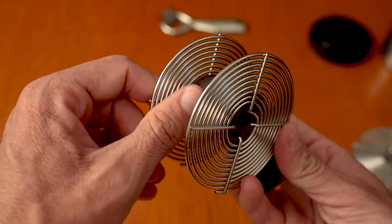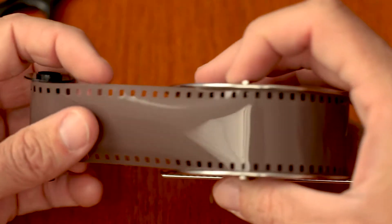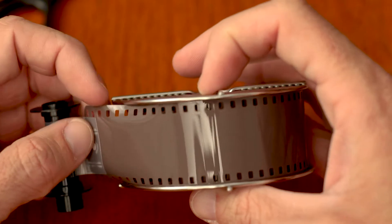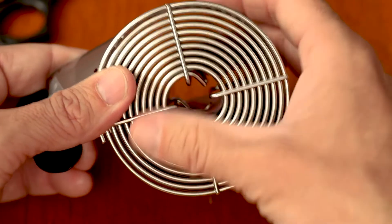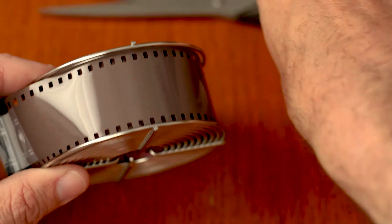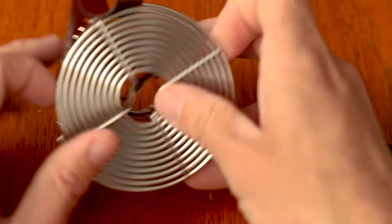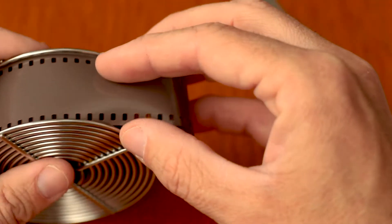Wind it all the way around. Once you've done it a number of times, you'll start to feel where a 36 or 24 exposure roll ends — 36 exposures goes almost all the way to the end of the reel. When you get to the end, take your scissors and cut the spool that the film is sticking on off. Make sure you smooth out the end. This is very important: you want to make sure this goes in the bottom of your development tank so it's always going to be in the chemicals when you're developing.